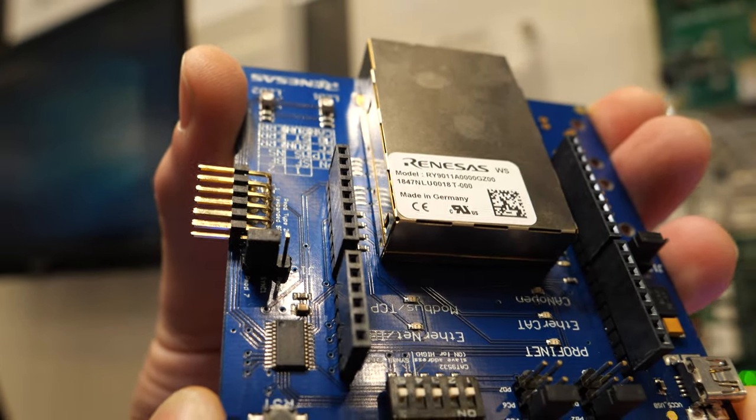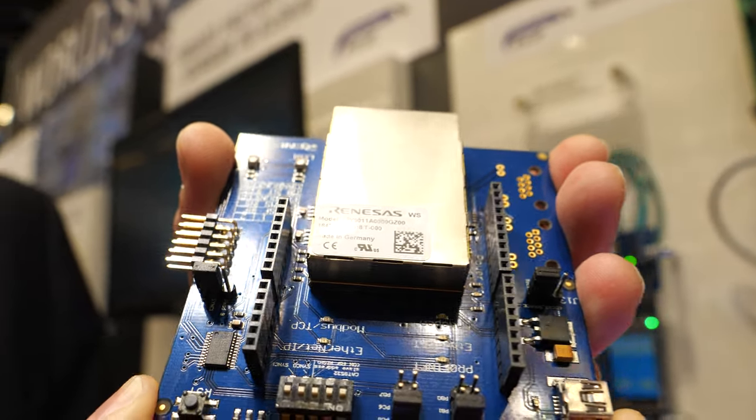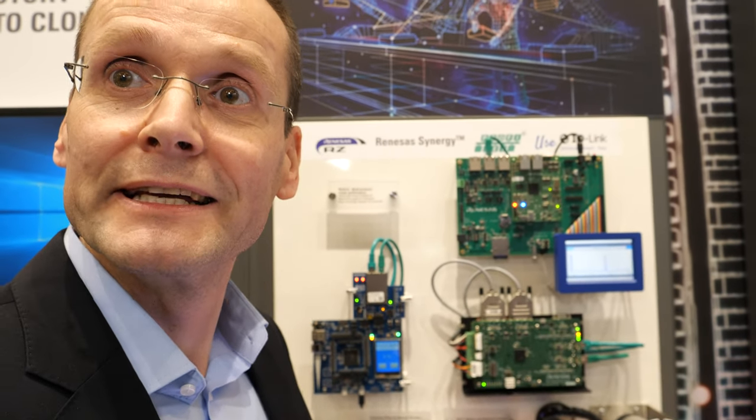Here's a new Renesas solution at Embedded World. I'm Lars Mikan, the business development manager for the industrial Ethernet module solution — we call it iJ45.